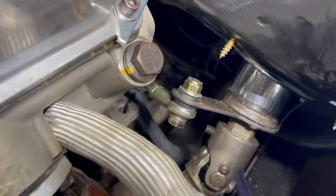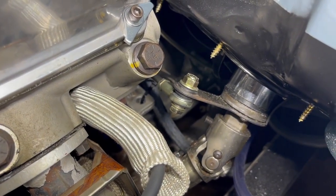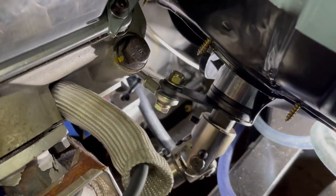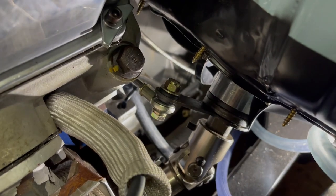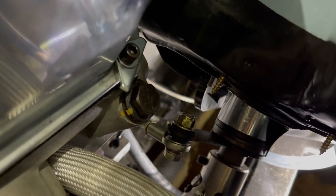I custom bent that shifter linkage, which is a LoCar shifter linkage, to match the transmission — from the back of the engine case all the way down. You can kind of see some stuff down there, but this all requires a lot of thought.